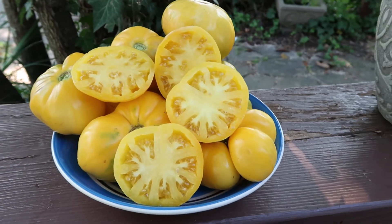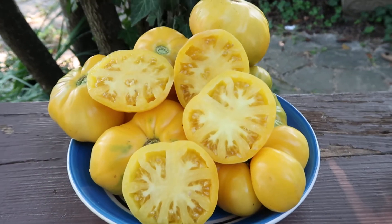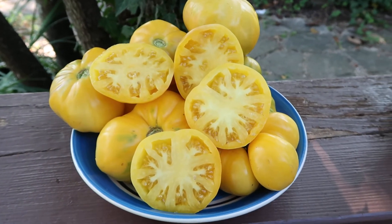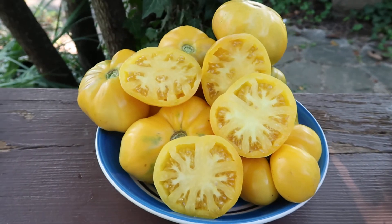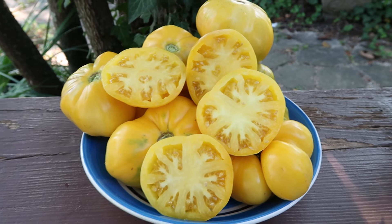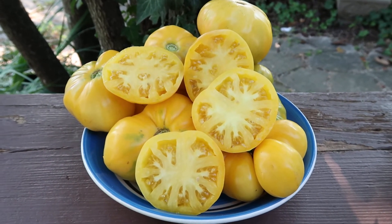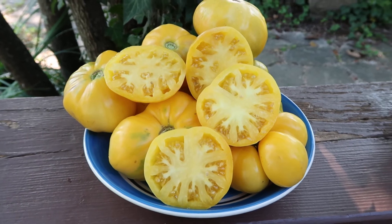This is Viva Le Bruno White. Look at that — that's beautiful. This tomato is a taster; it has excellent taste, sweeter, a little bit of tang, nice.